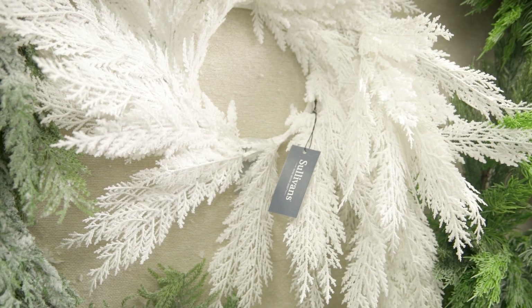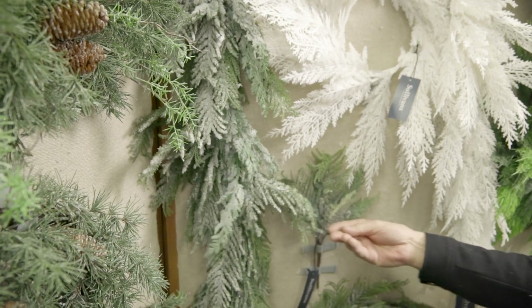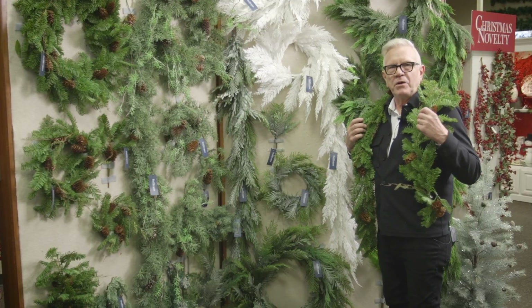There's even a Norfolk Island pine that has a little bit of flocking on it, and then this regular balsam pine garland.